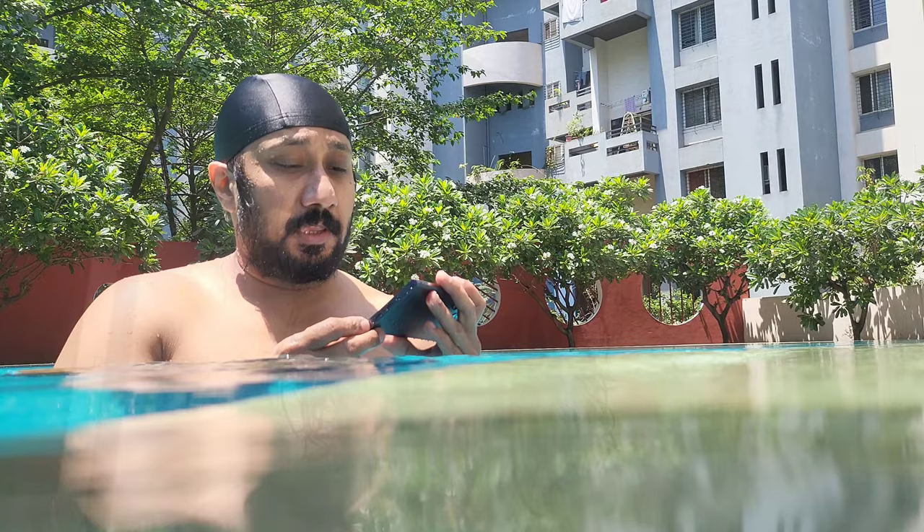Okay, so we're going to do the steam room test now. We're going to keep the phone in the steam room for 10 minutes and then see if it survives. It is 11:50 right now, so by 12 we should be done.